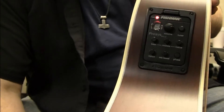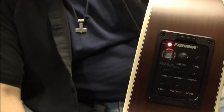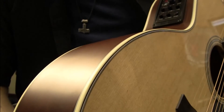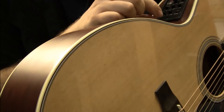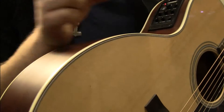It has the Fishman system. Key features on it: it does have a little battery indicator which is lit up all the time, it has a built-in tuner which is pretty handy, it's got volume, and you've got a graphic EQ, a little notch knob, a mic blend, and a little phase switch that goes on and off.